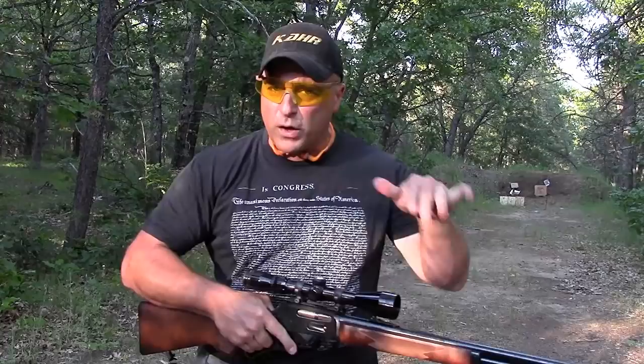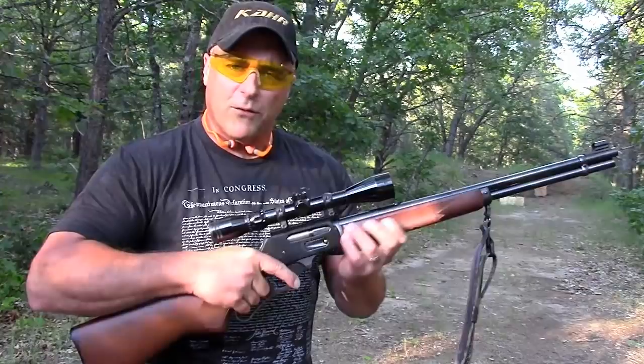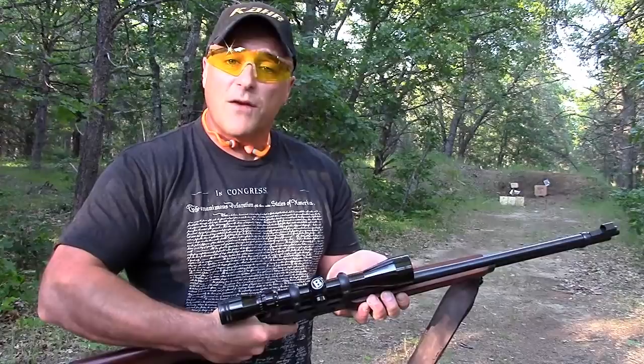I'm happy to have this out to the range. I'm about 40 yards away from a small target, but I think I can hit it. This Bushnell is sighted in very well. It holds six rounds in the tube, one with the lever action — very smooth bolt on this as well. All in all, it gives you that Western feeling, kind of a hunting feeling too. Let's see if I can hit that thing at about 40 yards.